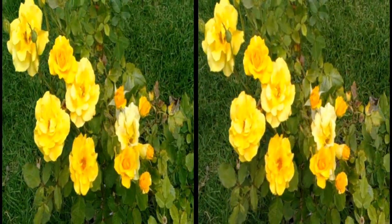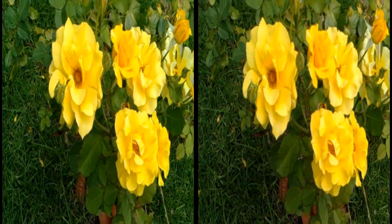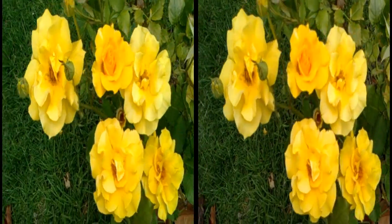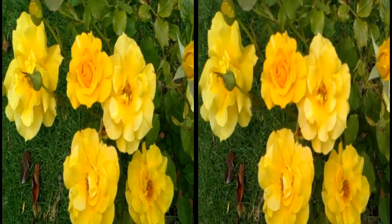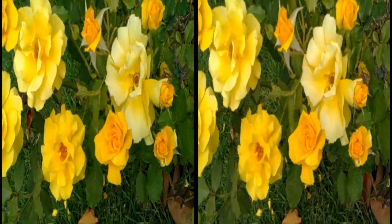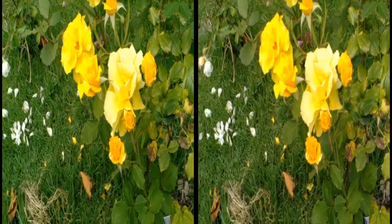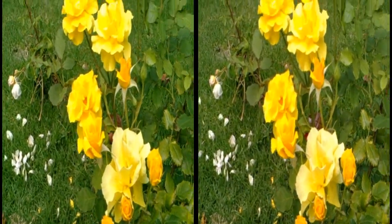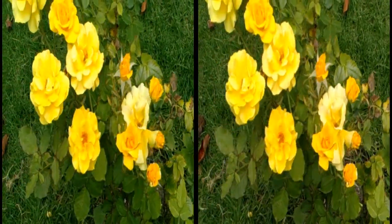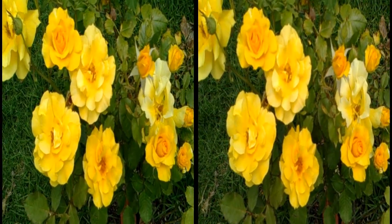Well, this is attempt number two. I'm trying to get the center focus right and the distance, and I think this is probably about as close as I can get. Now we're causing trouble — just stand still and let the thing sort itself out.